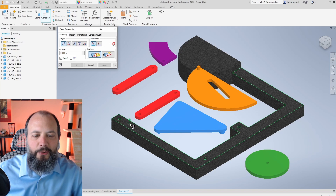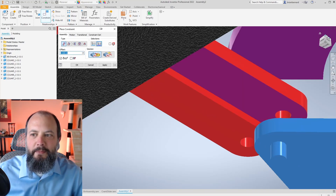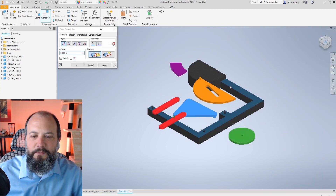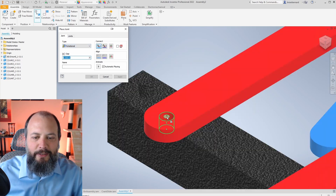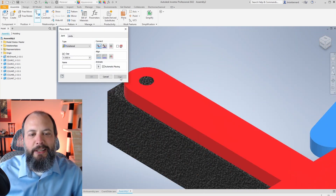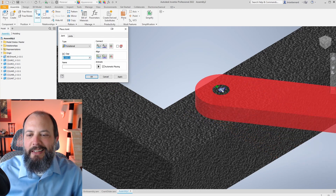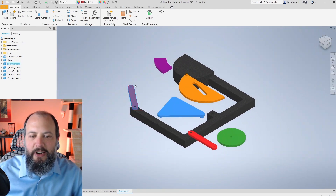I'll place some pin joints quickly since those were covered in a previous video. I start with mate constraints where I want the top surface of ground to match the bottom surface of each link — applying that for both links. Then I create rotational joints: clicking the center of the hole on one piece and the center of the pin, watching it rotate to confirm it looks good, hitting Apply. I repeat this for the second link — rotational joint, center of hole, center of pin, watch it rotate, Apply and Cancel.